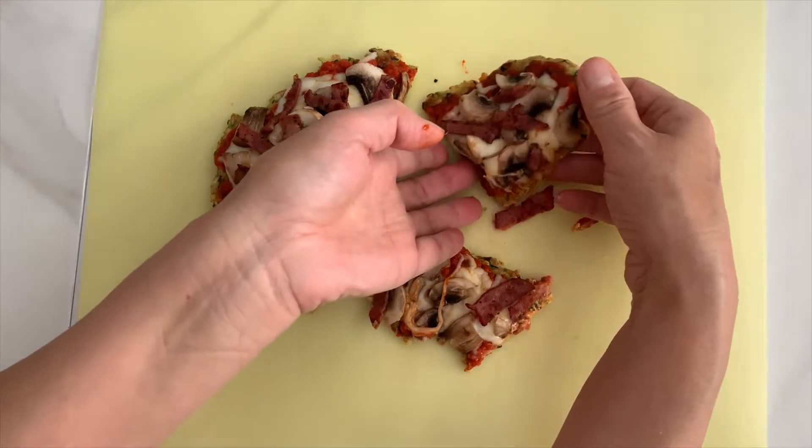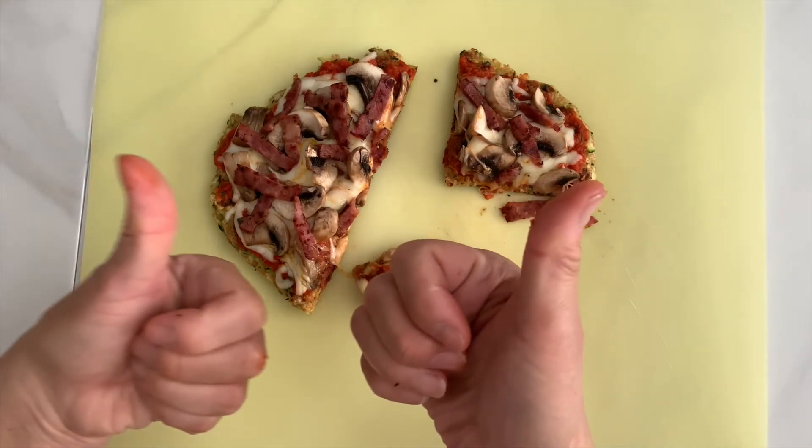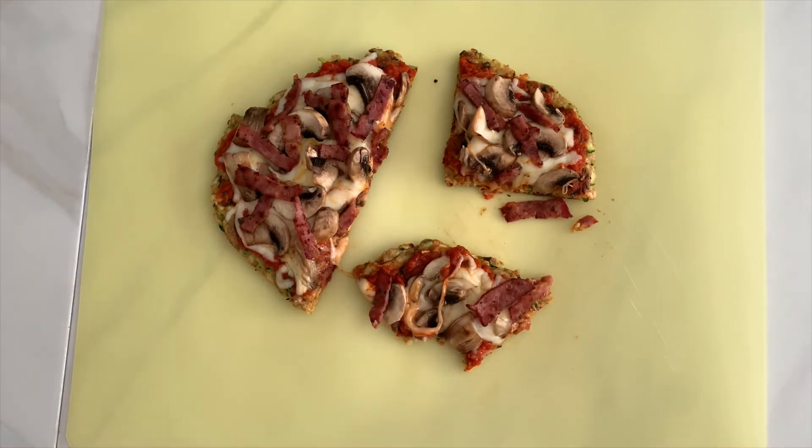You can eat this pizza as a meal or snack. Either way, happy eating! If you like this video, please subscribe to my channel. See you next time. Bye-bye.